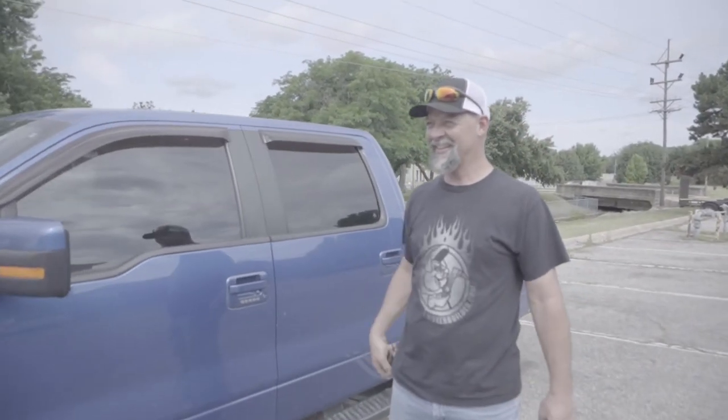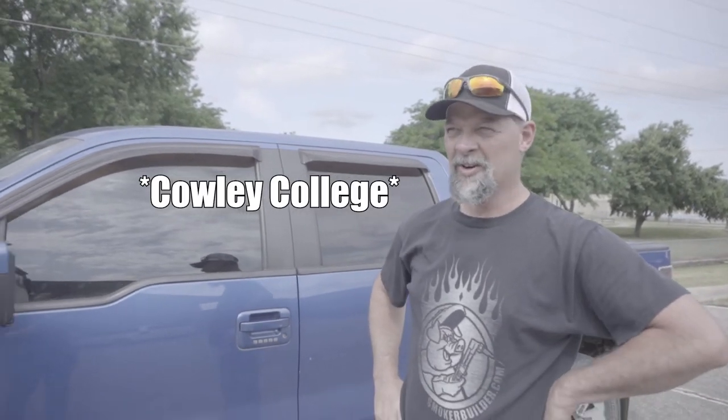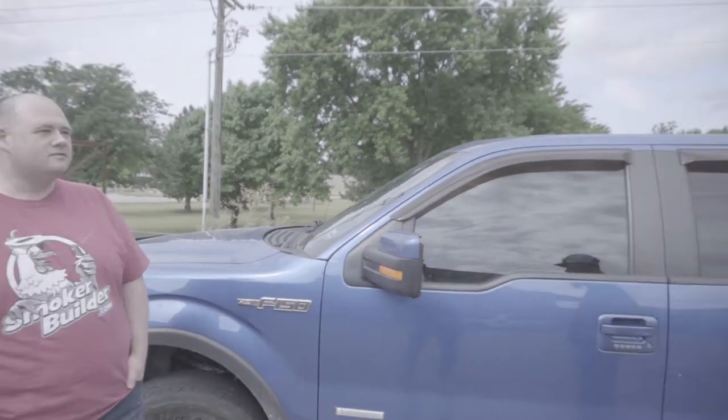Well, we're here. We're down here at Crowley College in Arkansas City, Kansas. I brought Dustin down here with me. We're going to walk in there. I've got to grab my gear. We're going to walk in there real quick and Bob's going to teach me and Dustin how to weld.